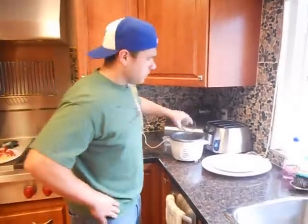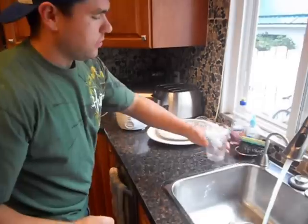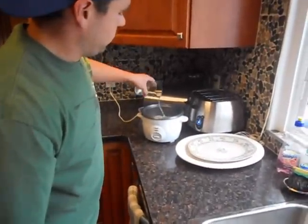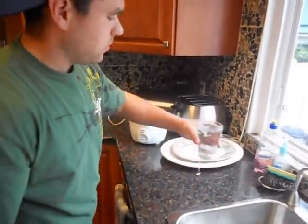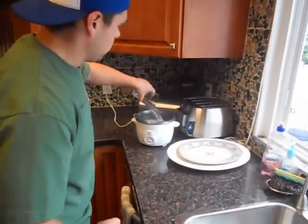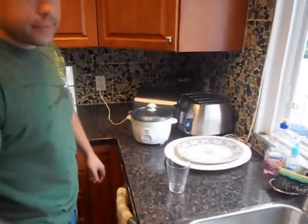One of the more complicated projects in this meal — we are going to do the rice. Take a cup of rice, two cups of water, put the lid on it, stir it and it's done.